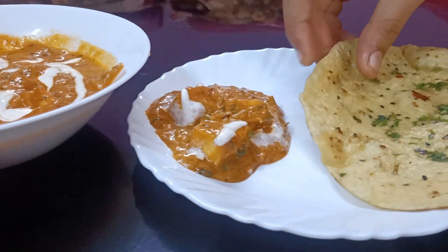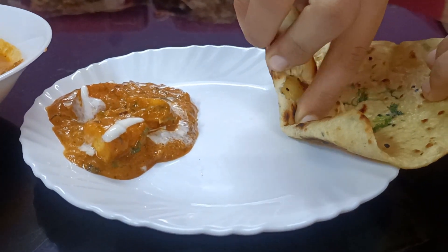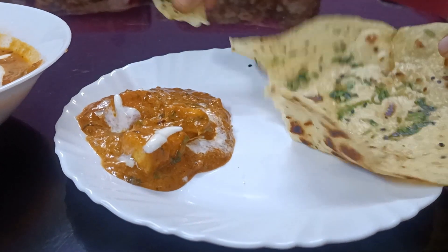Hello everyone, welcome back to my channel. This is the channel for the restaurant style.